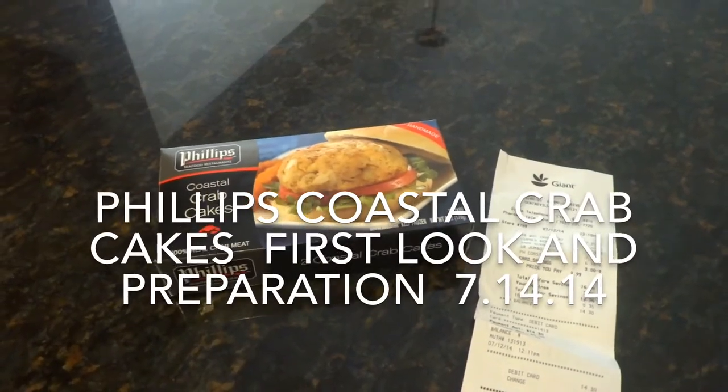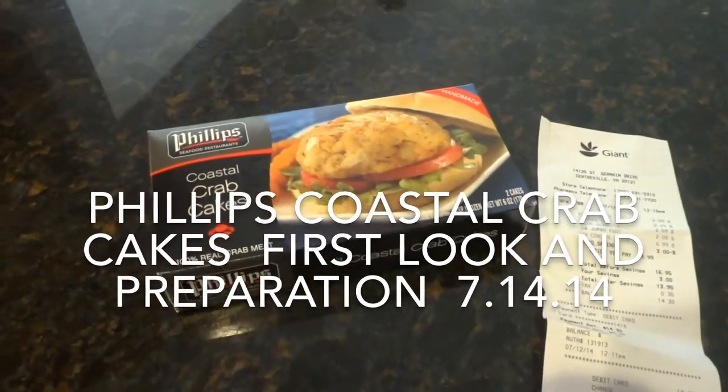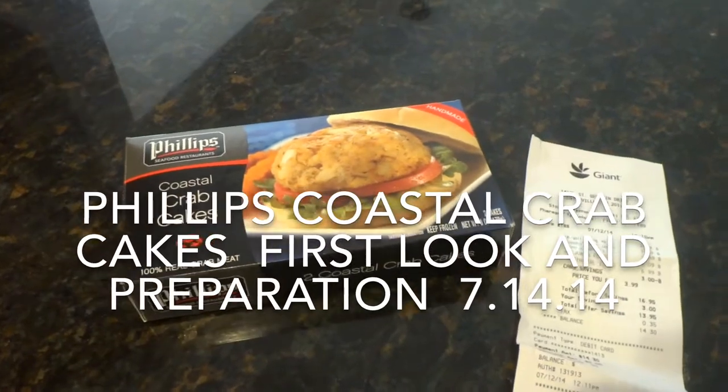Hey there everyone, this is Matt for Creative Reviews. Today we are here with a pair of crab cakes. These are Coastal Crab Cakes from Philips. They are handmade and we got them from Giant.